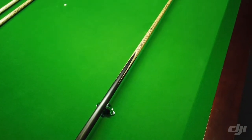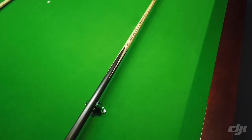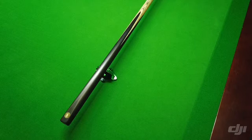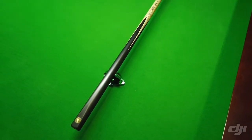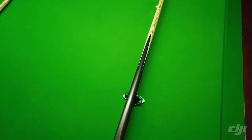A standard One Piece cue uses a 48-inch shaft, and there are different measurements depending on where the splicing goes. Our splicing is done in the middle, and you can see a lot of flex — if you actually go watch pro tournaments, you'll see the flex in a lot of One Piece cues.